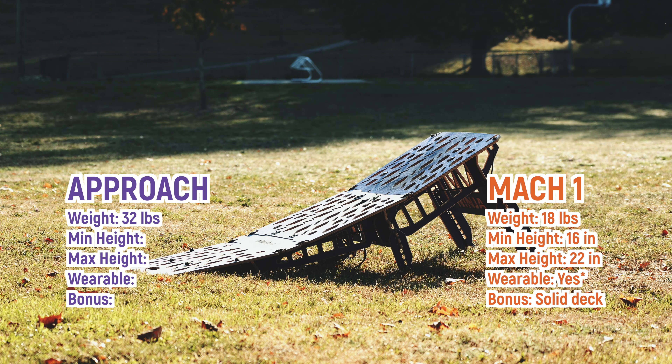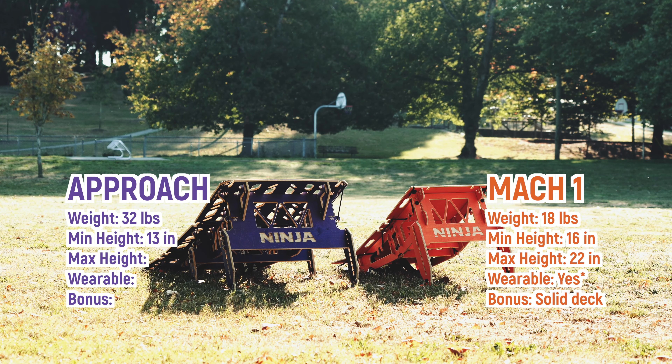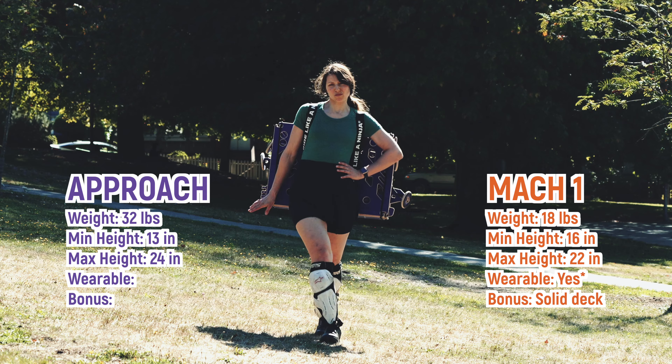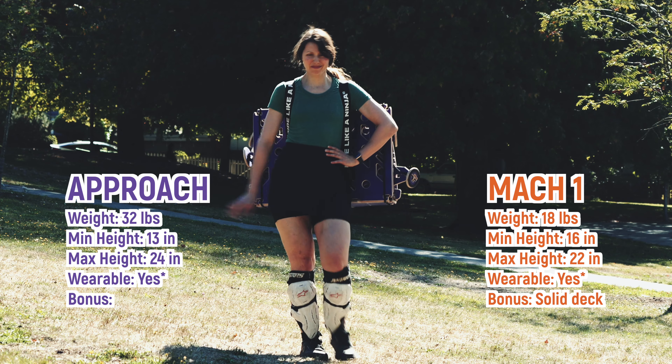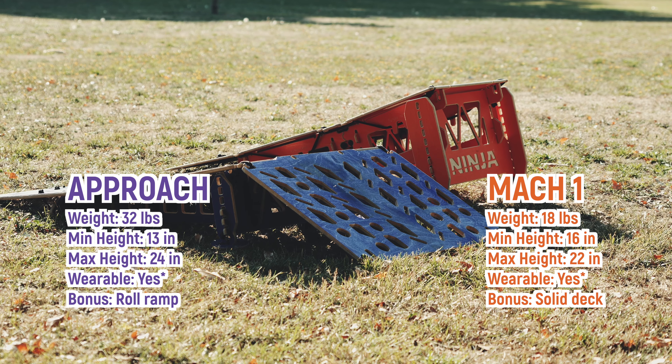And then we have the Approach. It weighs in at 32 pounds. Its minimum height is 13 inches and its maximum height is 24 inches. And yes, it is also wearable. The great thing about the Approach is that it has a roll option, which is so great for beginners.